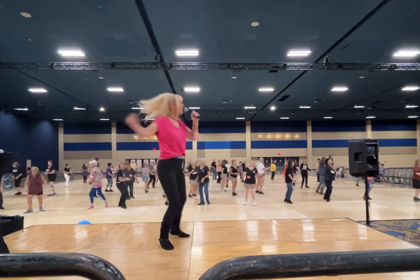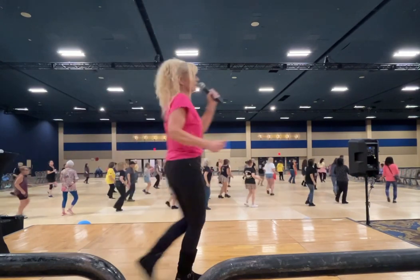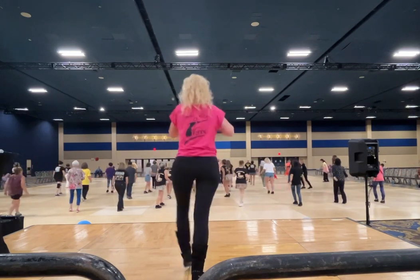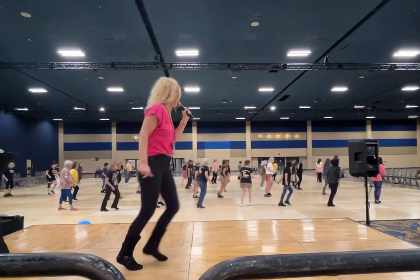One, two, three, four, five, six, and seven. Lock step, chest box. Jump. And continue, chest box. Rookie chair.